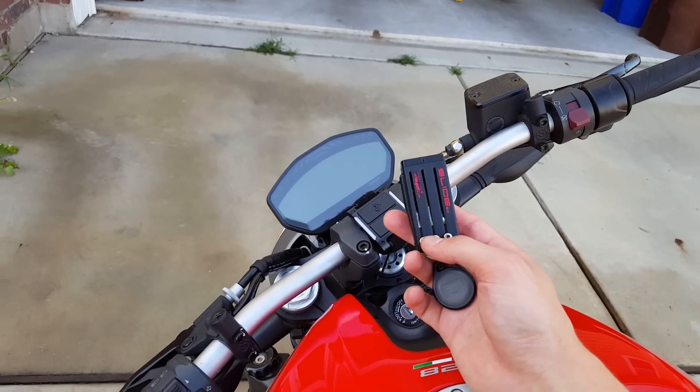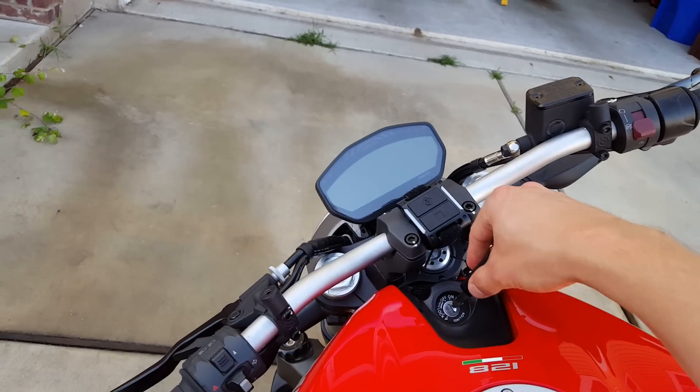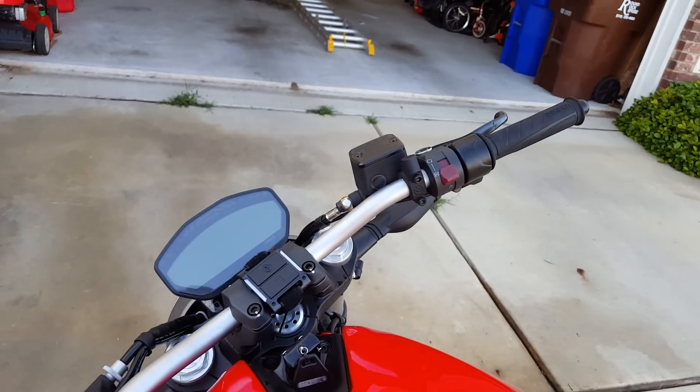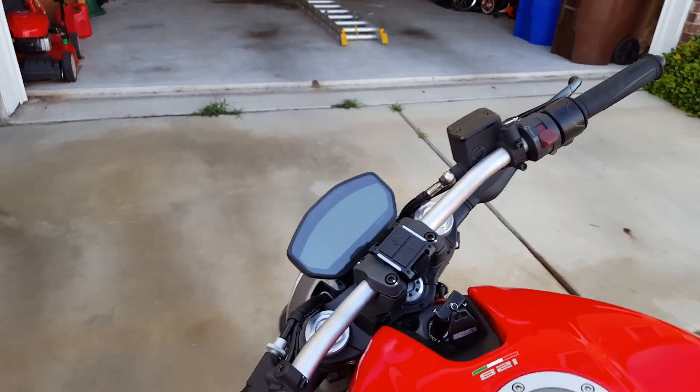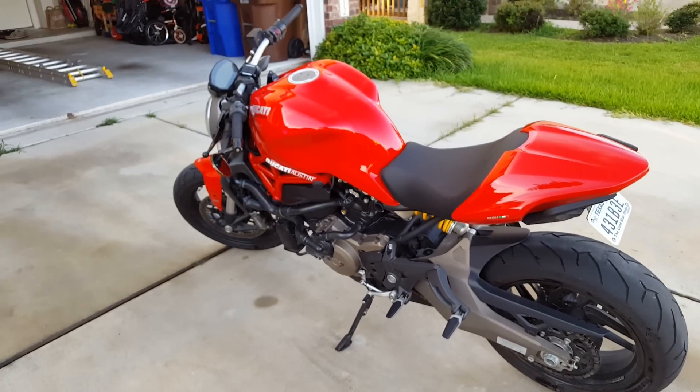It's about the size of a Tic Tac box, so I really like this. Obviously I took off the stock mirrors when I put the bar ends on. And I think that is it for this bike so far.